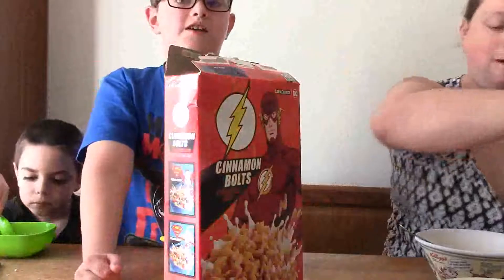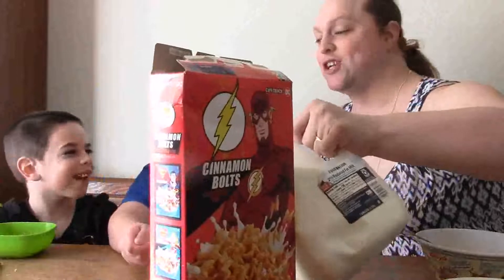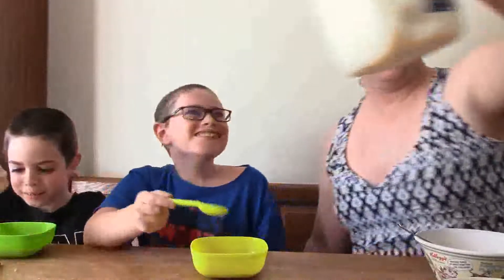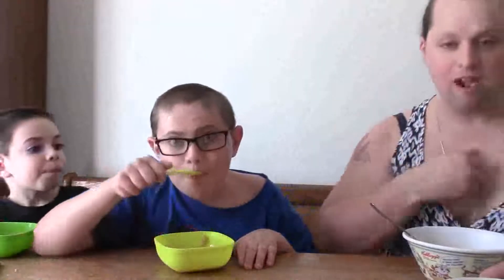They're shaped like lightning bolts. I can literally smell it from here. I give it a 7 out of 10. I don't know what cereal this is, but it tastes like regular Cap'n Crunch smothered in cinnamon. Great, I just got lightning bolts in my bra.